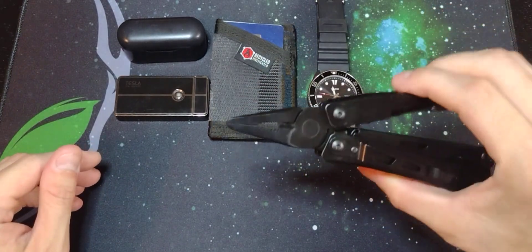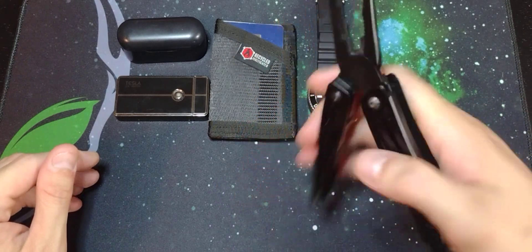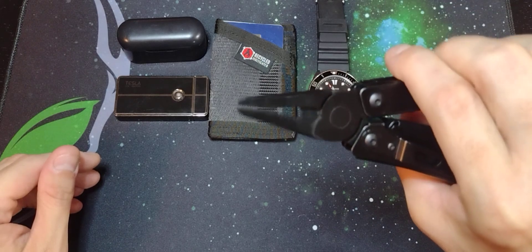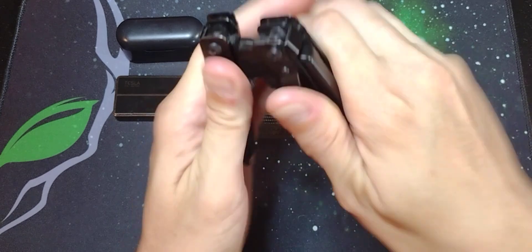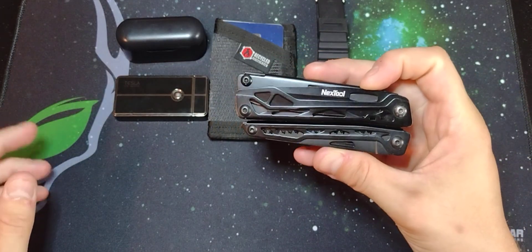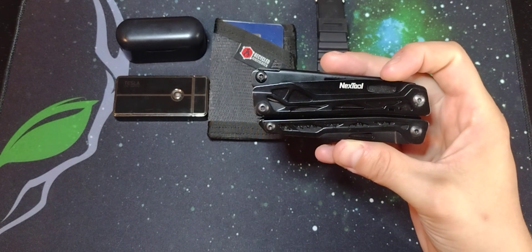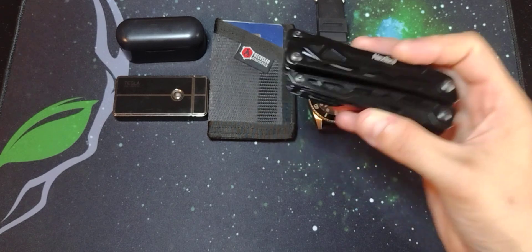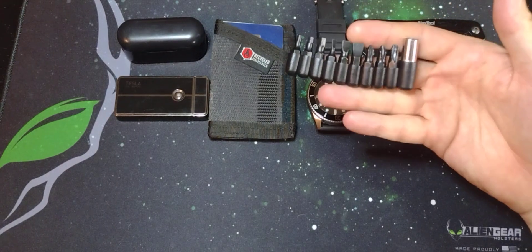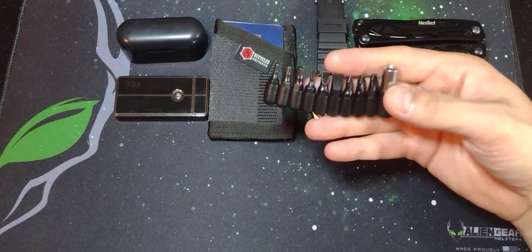You get spring-loaded pliers as well, with wire cutters that have also been used quite a bit doing fencing and other things around the house. That is the Next Tool Black Knight — I think it was like $30–$35 on Amazon. Very worth it. And it comes with extra bits that come in handy quite a bit.